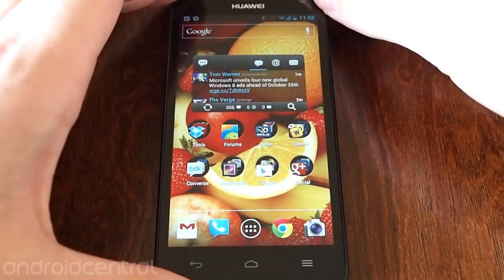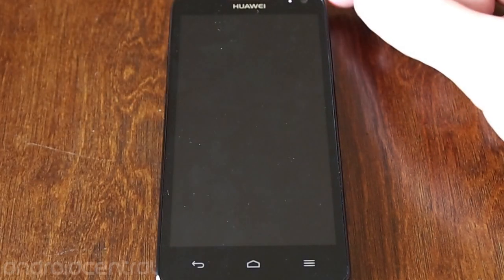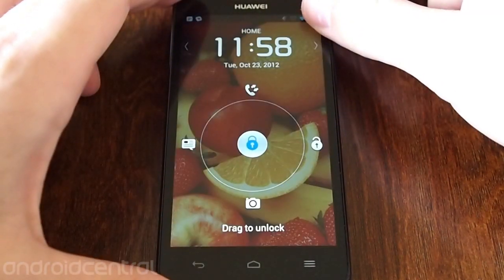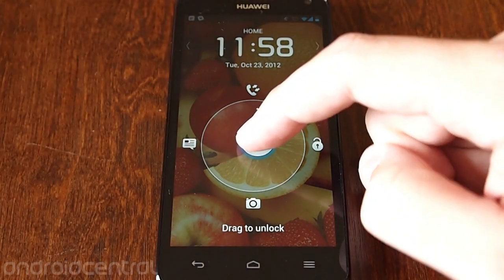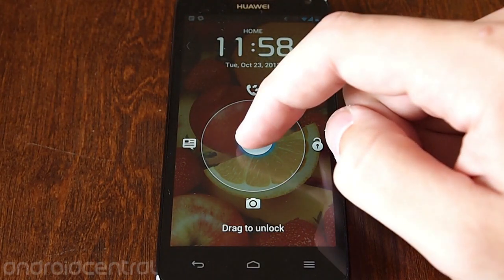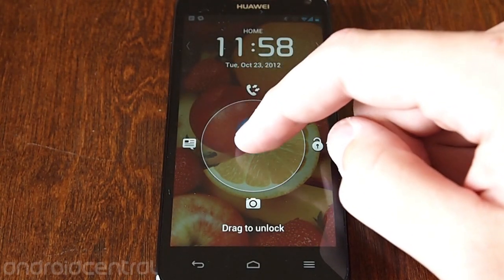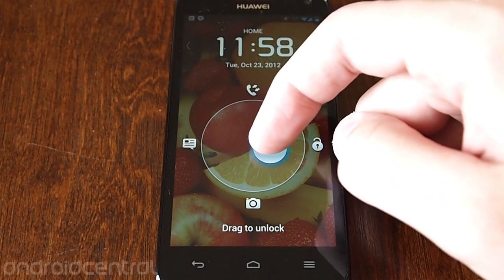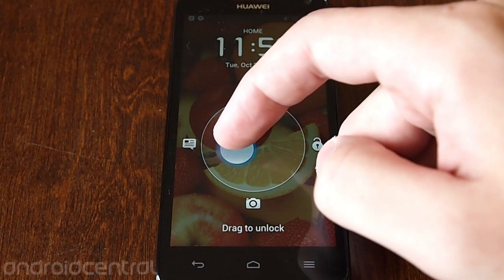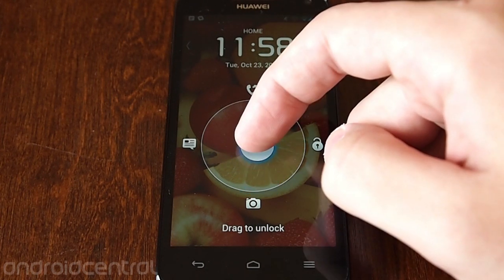It's effectively stock Ice Cream Sandwich about 90% of the way and 10% Huawei customizations, like this lock screen off the start. You can see that you have four options around the ring. You can go up and that goes to the call log, interestingly enough, not the dial pad. Unlock, messages which is non-configurable — it's just going to go to the stock messaging app — and the camera down at the bottom.